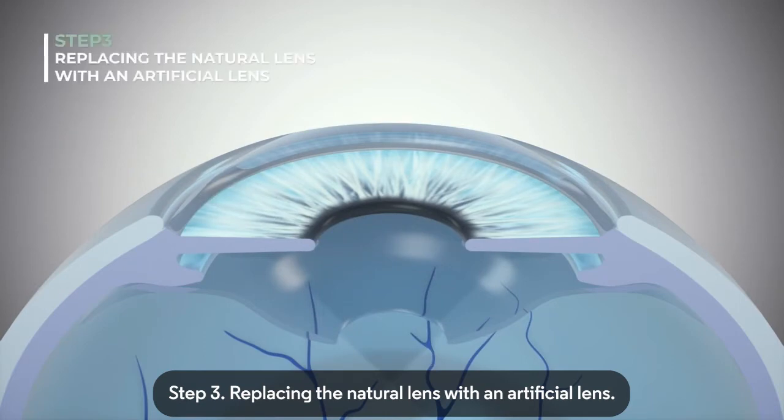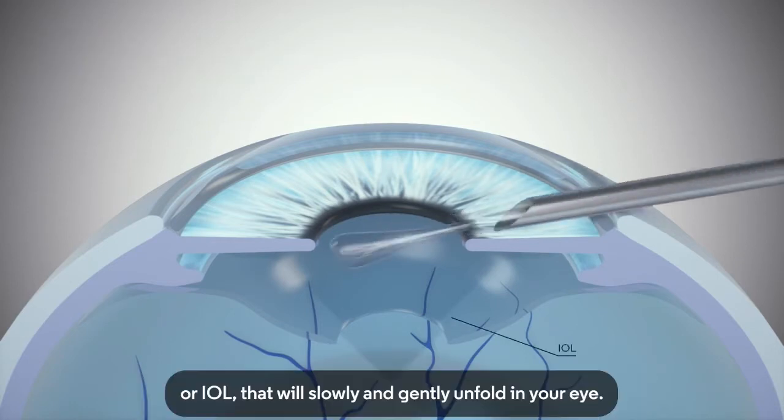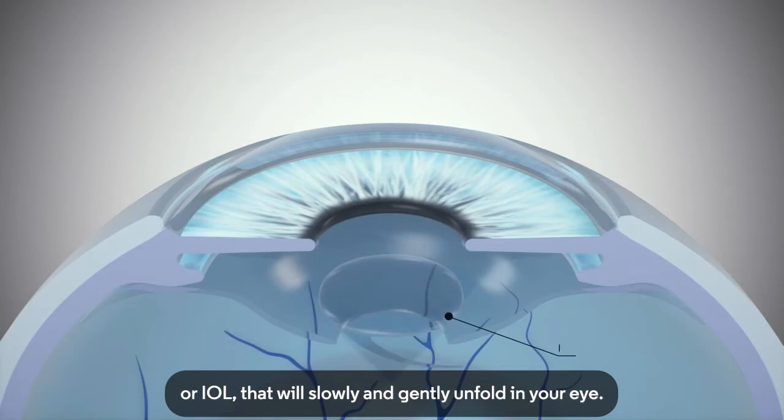Step 3: Replacing the Natural Lens with an Artificial Lens. The optometrist will insert a small, rolled-up intraocular lens, or IOL, that will slowly and gently unfold in your eye.